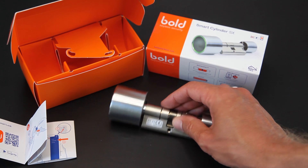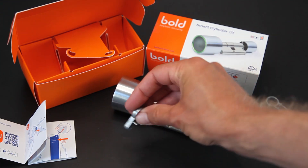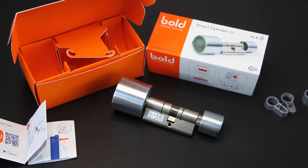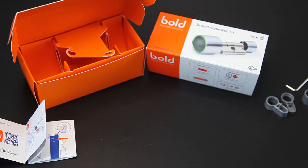Zoals ik al zei, misschien heeft jouw cilinder een andere maat. Daarvoor worden er wat afstandsblokjes bijgeleverd, drie stuks met drie verschillende maten. Die kan je als het ware ertussen zetten om de maat van jouw slot te krijgen. Er wordt ook nog een inbus sleuteltje daarvoor bijgeleverd, zodat je hem ook goed los kunt halen. Het is allemaal helemaal compleet. Er wordt ook nog een schroef meegeleverd zodat je hem goed vast kunt schroeven.